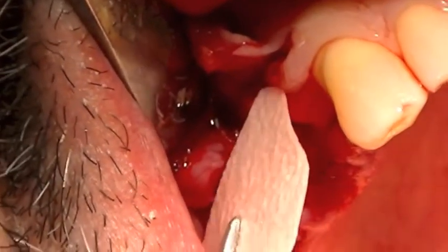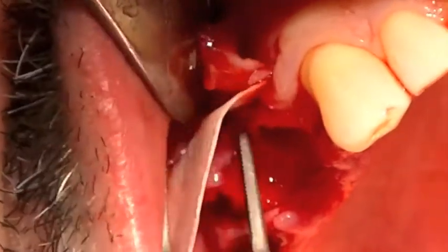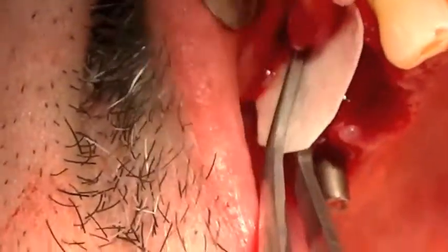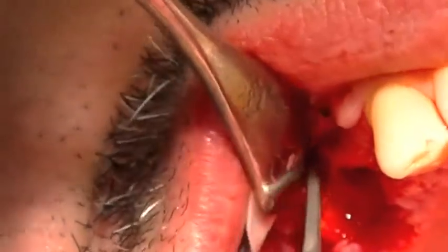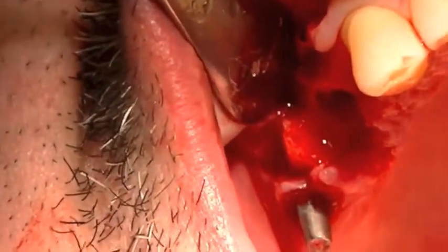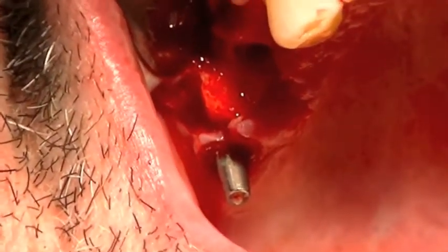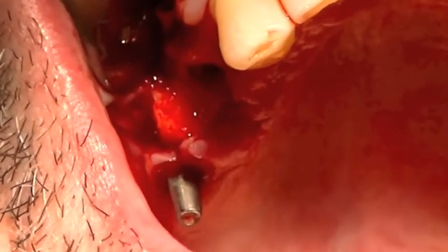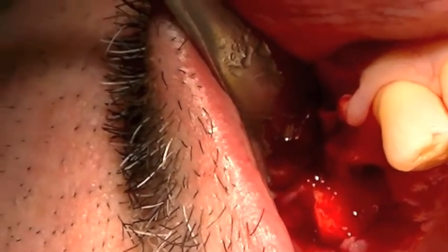We're going to use a resorbable membrane cut to the proper size. What I do first is engage the bone surface at least two millimeters on solid bone. So I'm putting my resorbable membrane on first, then I'm going to take my allograft material, which has been wetted with sterile water — sterile saline; in this situation it was sterile water — and we create kind of a putty-like consistency.